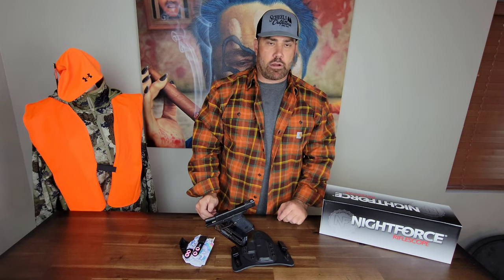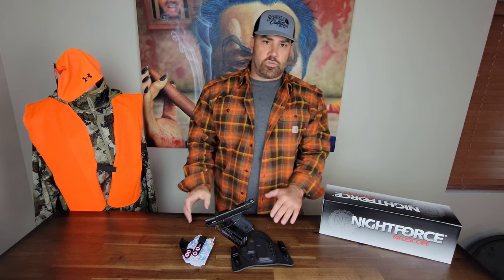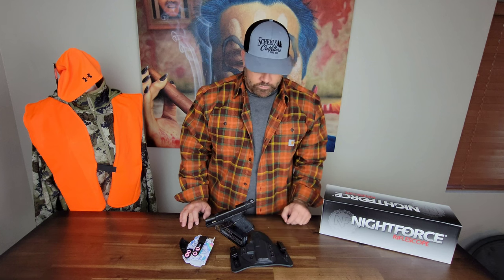I hope you enjoyed the demonstration between the appendix style and the back or hip style carry. As a bigger guy who carries pretty much every day wherever I can, I typically carry with the hip or back style. I just find this holster to be more comfortable and also more concealable for my typical day-to-day attire, especially during the summer months.